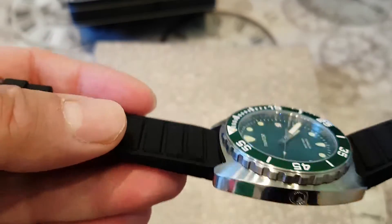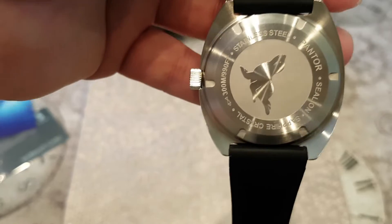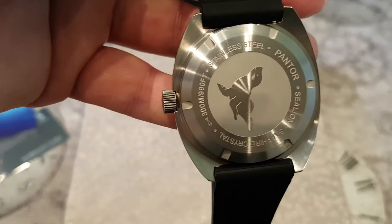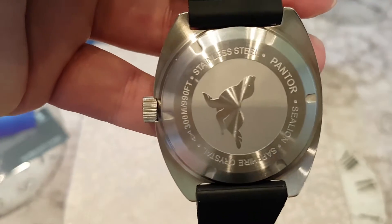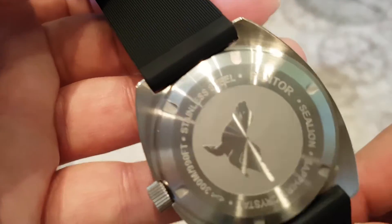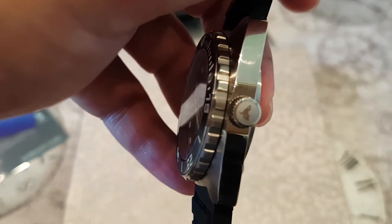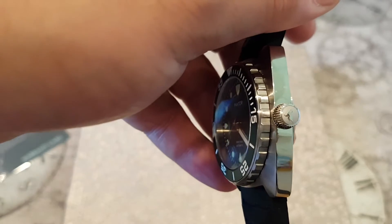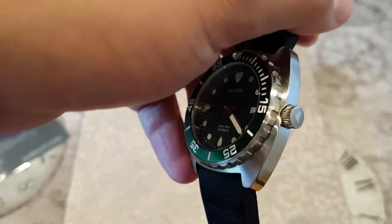On the caseback, things get really interesting. You can see the engraved sea lion, along with 'Stainless Steel, Pantor Sea Lion, Sapphire Crystal, 300 Meters Water Resistant.' Very cool indeed. I love that engraving — I'd probably say it's better than the Caracol wave. Very nice finishing from Pantor, well done. The crown is a screw-down crown with the sea lion engraved on it — a nice touch you don't tend to get on Seikos at this price range. The side of the case has a high gloss finish.